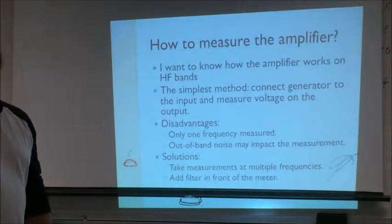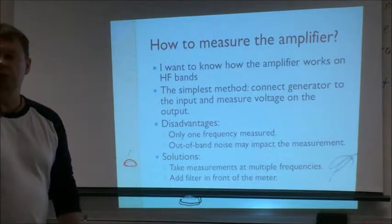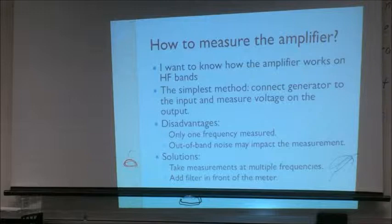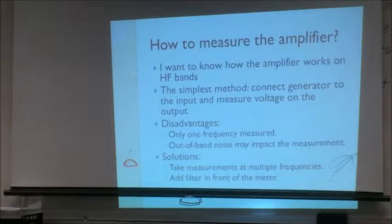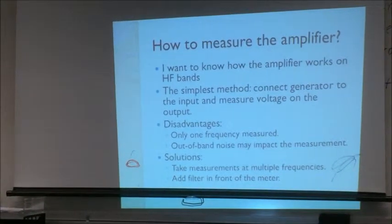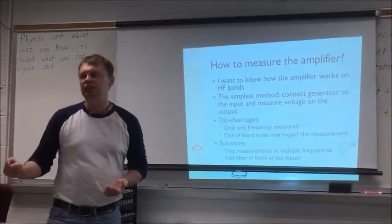So how do you measure how the amplifier works on HF bands? The simplest method: take a generator, connect the amplifier, take a high-frequency voltmeter, measure the output from the generator, measure the output from the amplifier, divide, and you have the amplification. The disadvantage: you only measure at one frequency. If you want to measure at many frequencies, you have to go from one point to another, take the measurements, and record them.